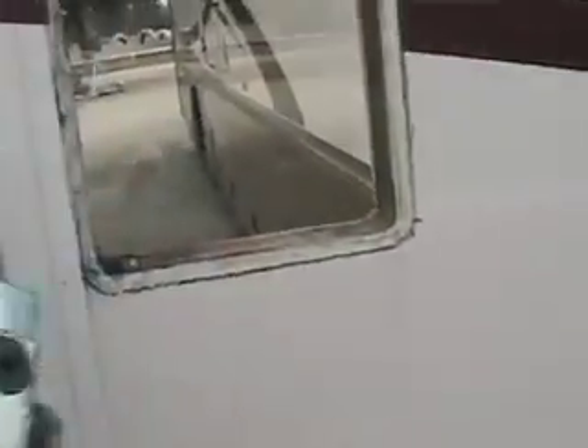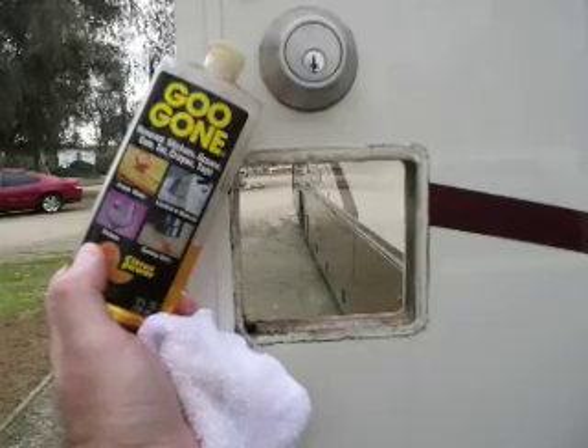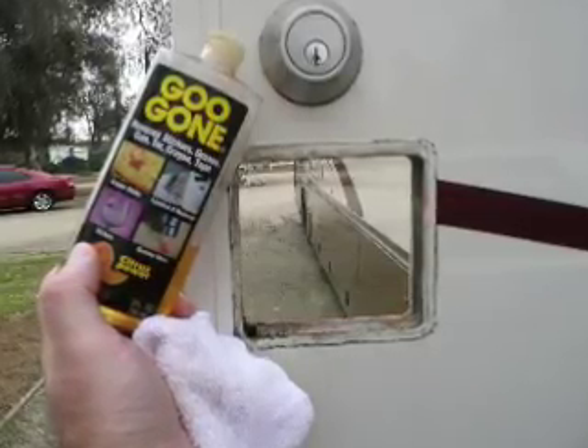After that, you need to clean up the old caulking. I used Goo Gone and a rag and got it ready for the new lock.